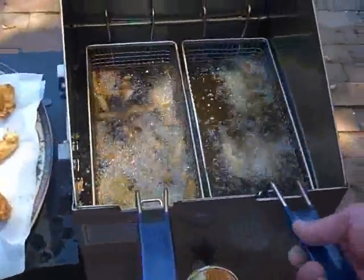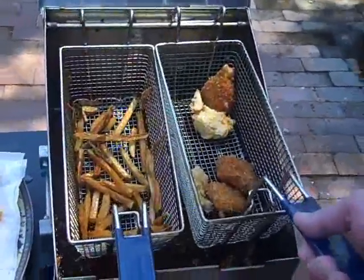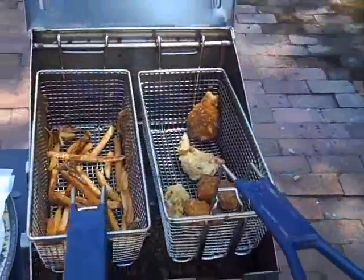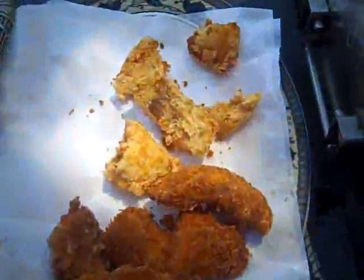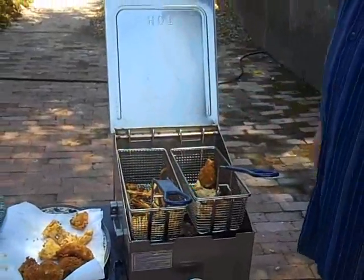We're getting kind of our last batch here, and I think those are both done. This is fish and chips Bayou Classic style. I'm going to let this cool and drain — we've already been picking at it, as you can see. We'll be back in a minute — that's how easy this fried up.